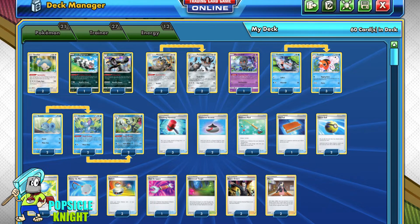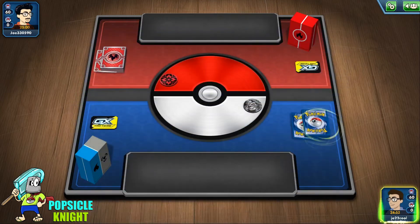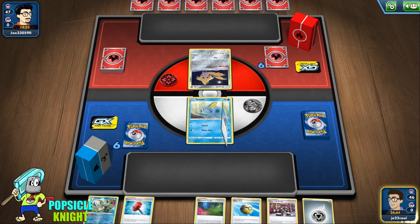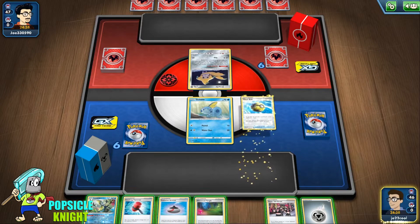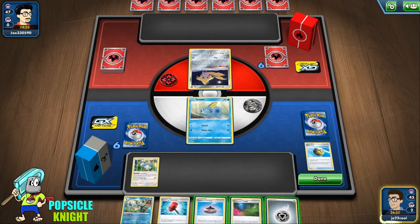I've only included one gameplay because this match took a bit of time, but I hope you enjoy it. All right, I'm kind of excited — this is my first match. I just want to see how this combination of Sea King and Berserker fares. We're starting off with Sobble here in the active and we're up against a fire deck. I can use this Quick Ball.